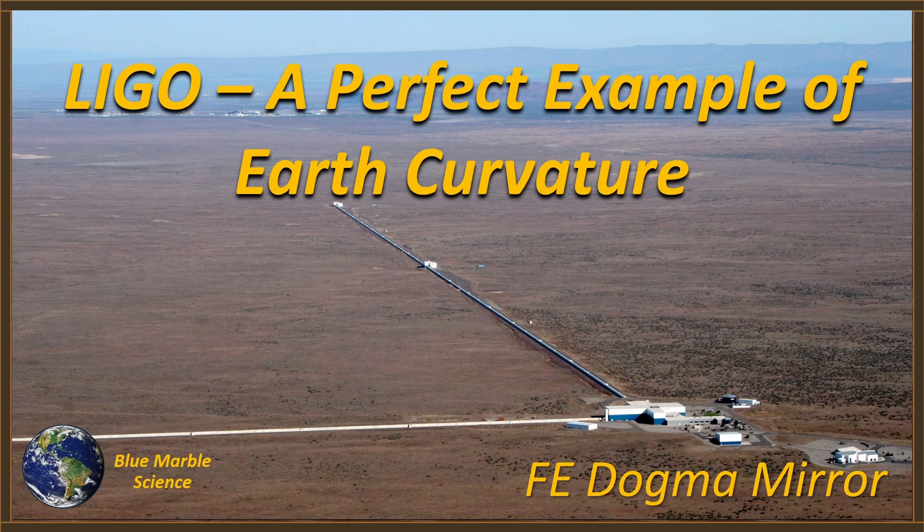Recently FE Dogma did a video analyzing both the arms at the Hanford, Washington facility to show what had to be done to the concrete pad that the beam tubes sit on in order to ensure that it's perfectly straight. So I'm going to play FE's video for you right now and I'll be back at the end.